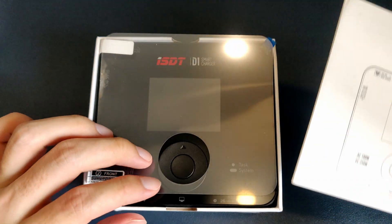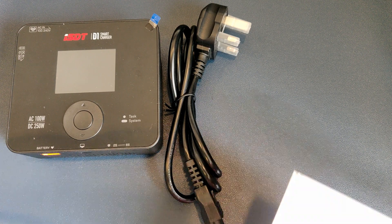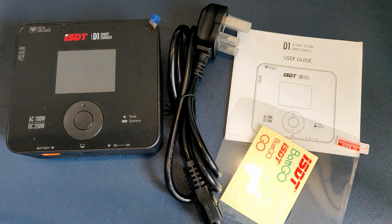Before that, I have covered another ISDT charger in a previous video, and that is the ISDT Q8, which has been my main charger for almost a year now. Link to the video in the description down below and on the top right corner here, so you can check that video out after this video.